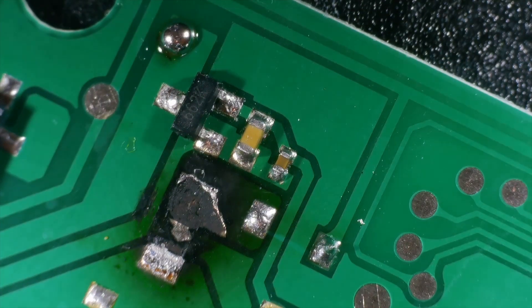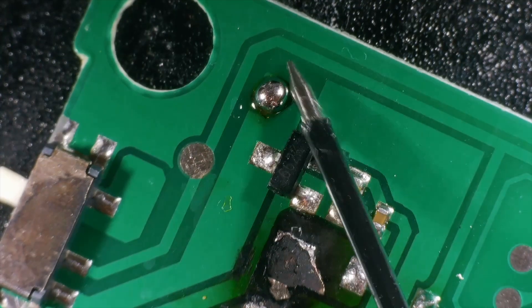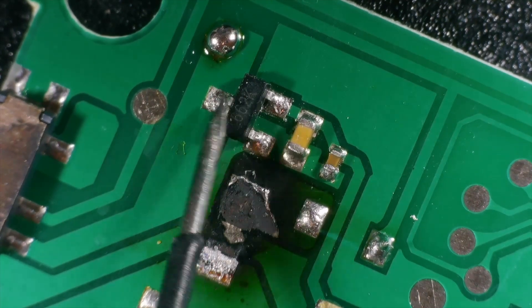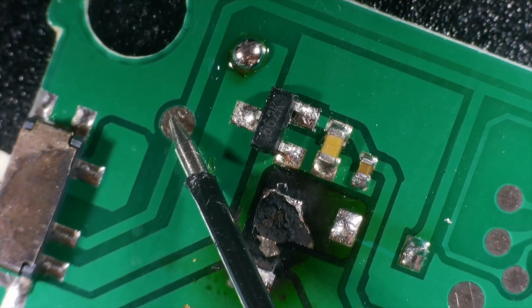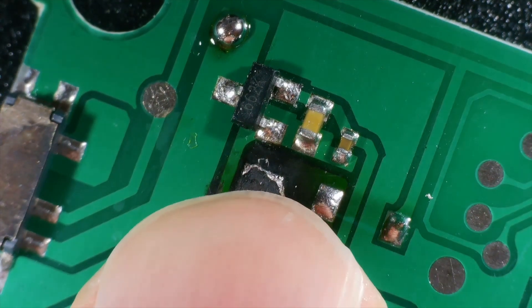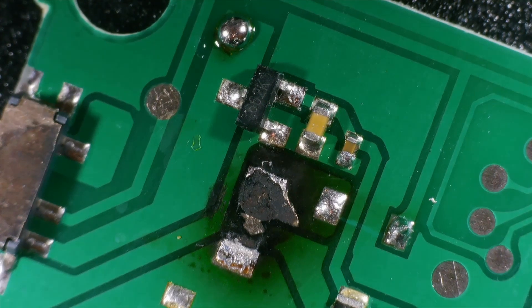The short has now disappeared. Using this test point to check against ground - there is no short. That was the underlying problem, but the voltage regulator has blown as well. I just realised I was measuring the wrong test point - this test point to ground shows no shorts now. So that's great. We'll get a replacement for the voltage regulator and I'll do something about the battery charging - I don't think you should just use a couple of diodes for battery charging, that seems exceptionally dodgy. We'll fix that as well. Components should arrive soon.